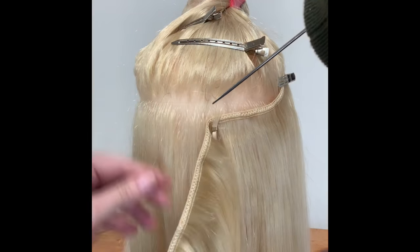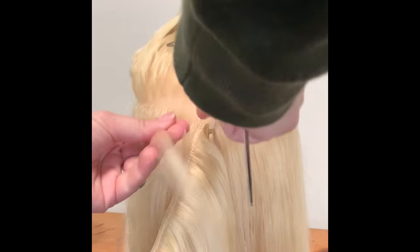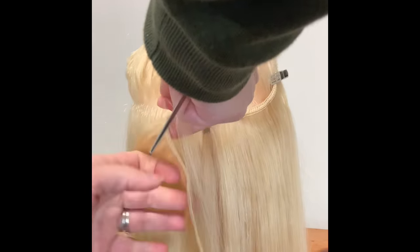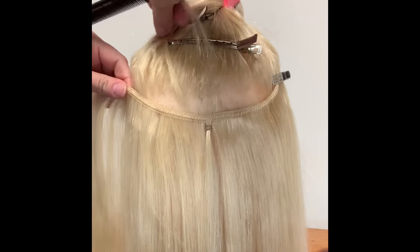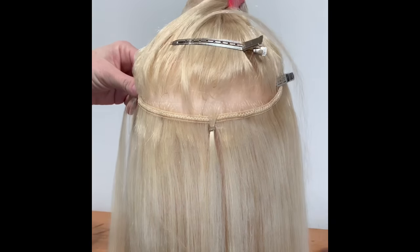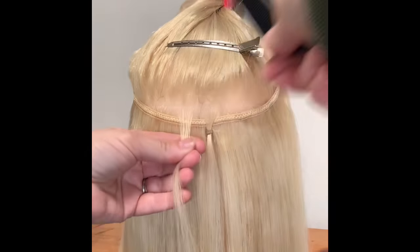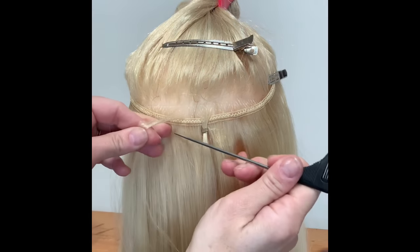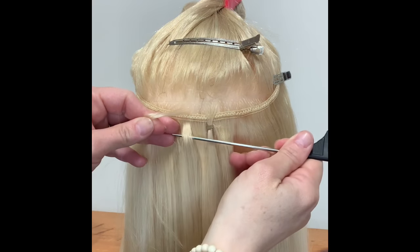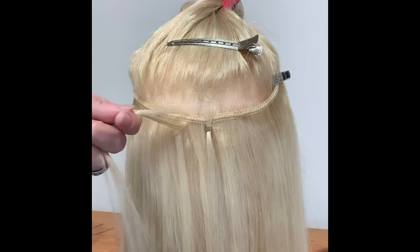Take that off, take this section of the client's hair from the top. You can put it up while you secure your weft back. Take your top section, thread another bottom section from underneath, and include a little piece of the weft hair.